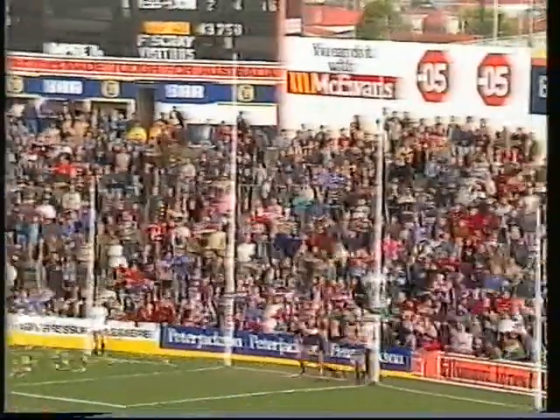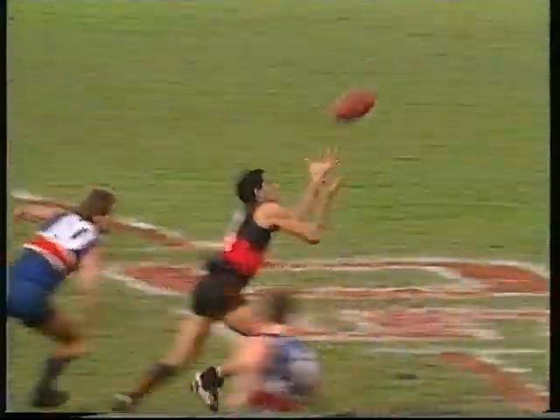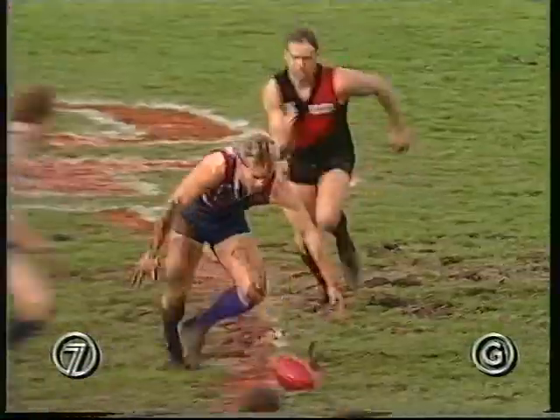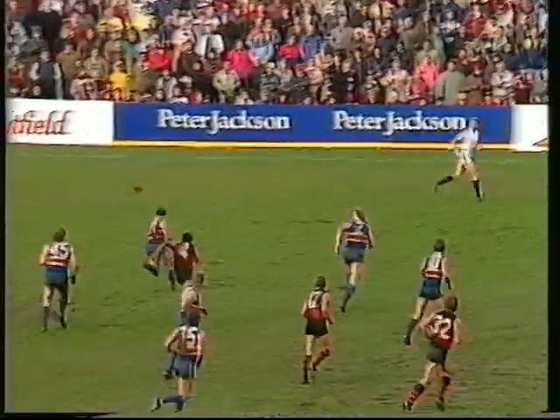Kicking into the breeze, drop punt kick — looks pretty good. Footscray second. Duckworth takes the free, long in front — not a mark. Hog gets assistance from Ford, who scoops it out wide, looking for McGinnis. McGinnis at half back, tackled by Long — a little late.